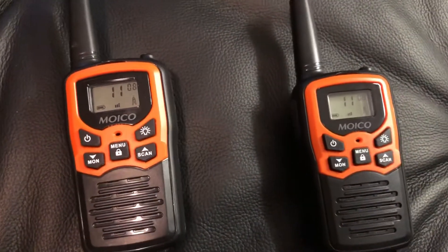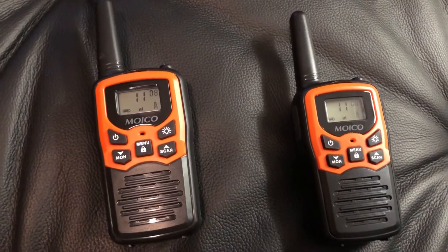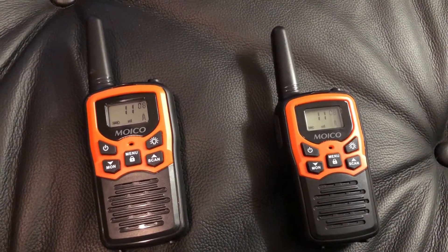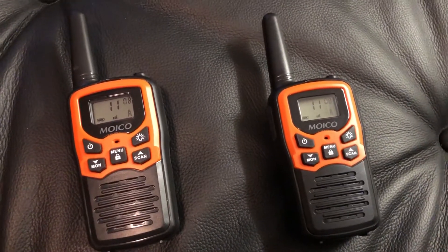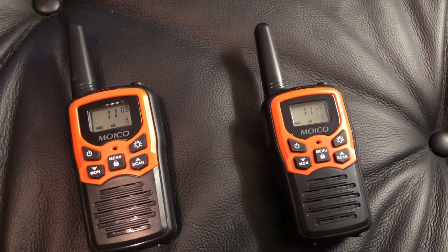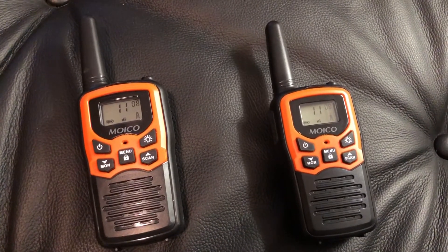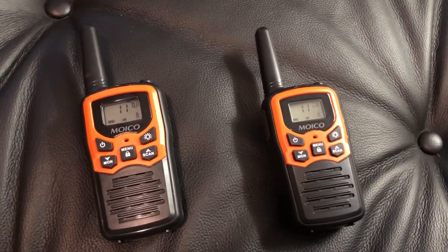These are the Moiko — I could not find their website. Like many other products, who knows who makes them, but they do work a lot better than the ones I had growing up. In the $20 range you can get something like this; in the $40 range you can reach farther. They have 22 channels like this one, and higher-end ones have 99 channels for more security. You need to figure out how serious you need these and what you need them for. I'd say these are good entry-level ones for close range, and that was my review — thank you everyone for watching.